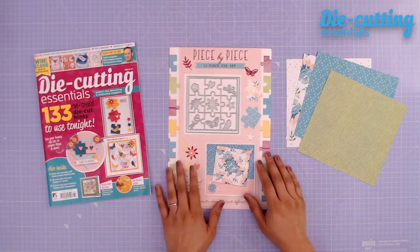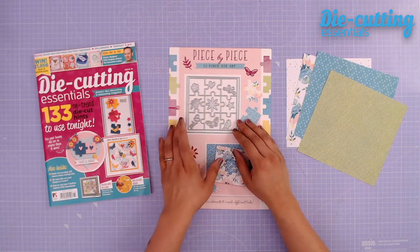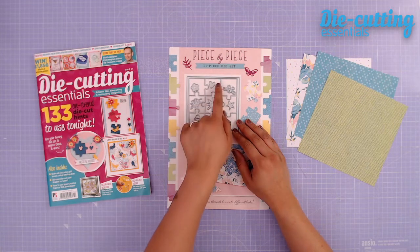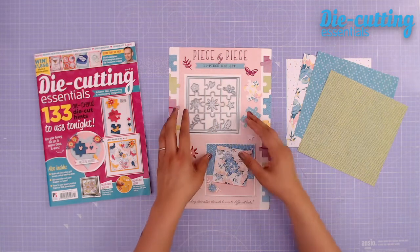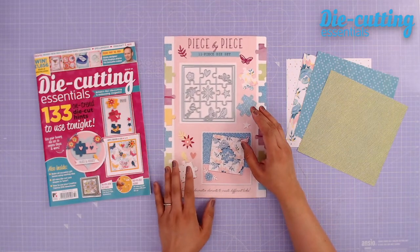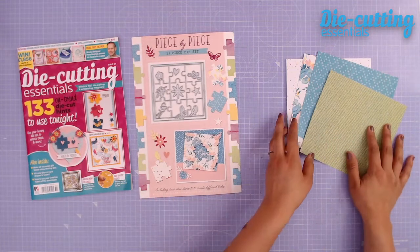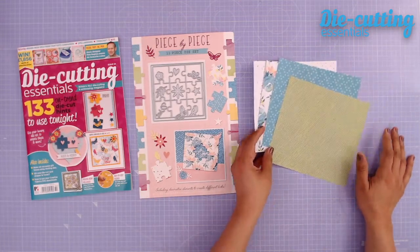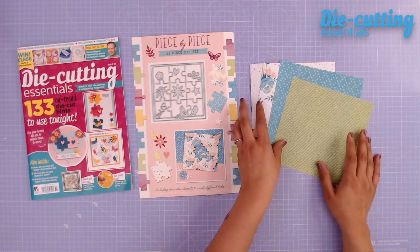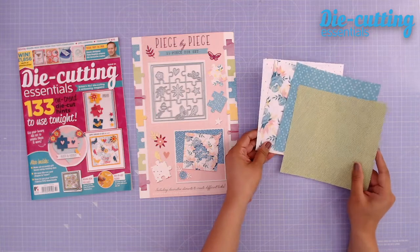I'm going to be working with the piece-by-piece die set, and this is really fun. It's a jigsaw puzzle, and you can create little individual jigsaw puzzle pieces, or you can kind of keep them as a whole. There's so many ideas inside of issue 54, so make sure to check out the inspiration from the design team — it's absolutely stunning. And along with the issue, you also get some free printables, so you can download these and print them up as many times as you need. Those are available on the Papercraft Magazine website.